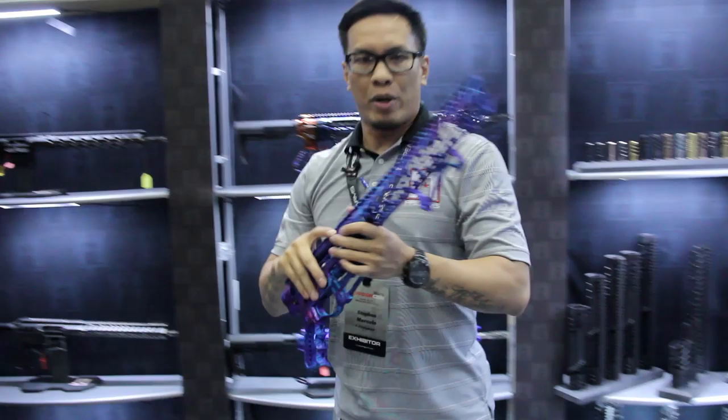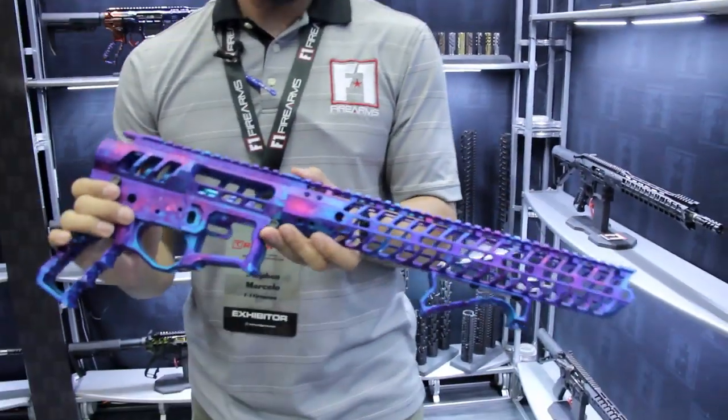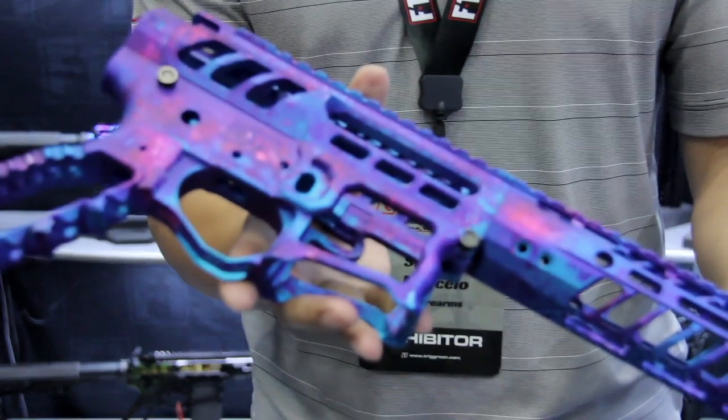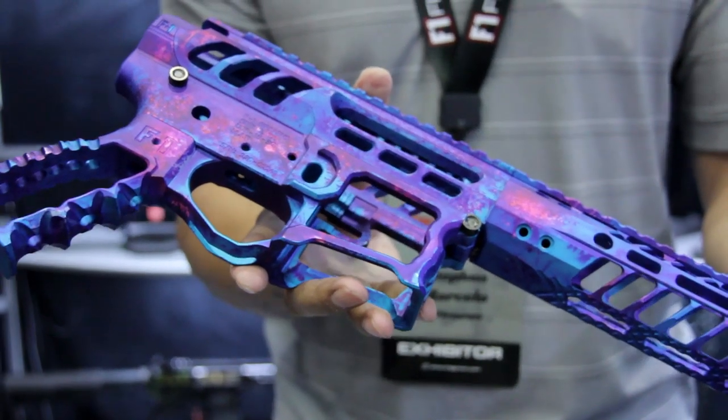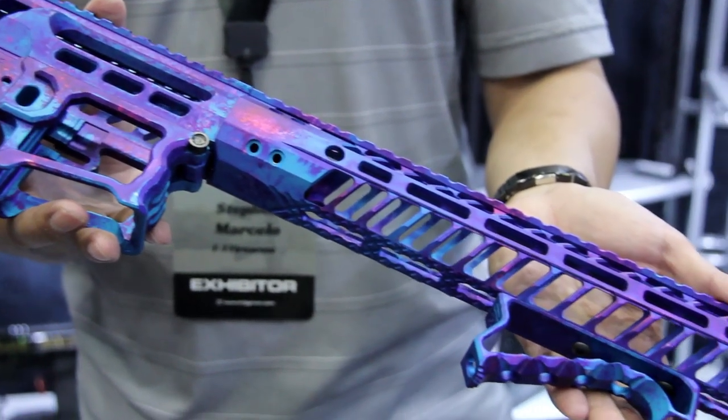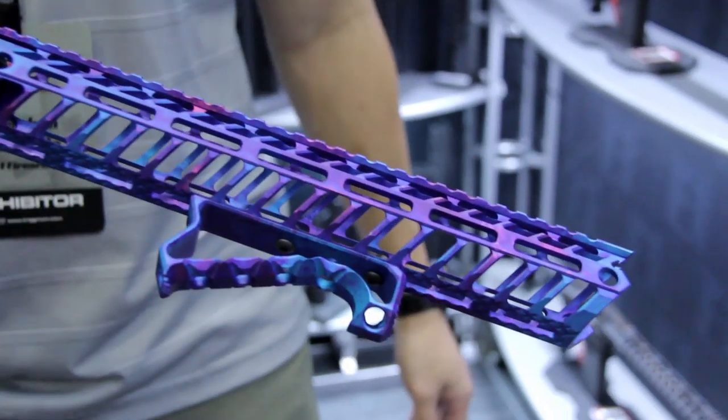If you're not a fan of the polished finish, we offer the finish anodized in matte as well. This is called our Mermaid Matte. Again, beautiful in person, beautiful under the right lighting conditions. So this is our Matte Mermaid.